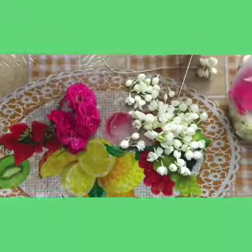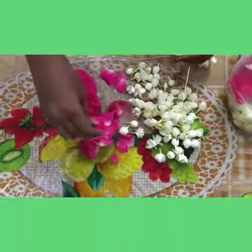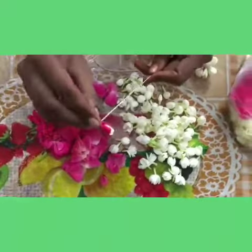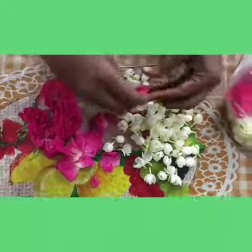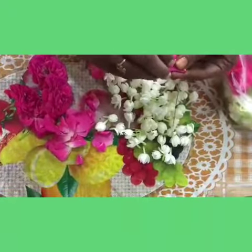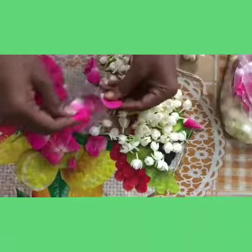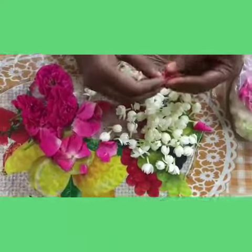I'm going to use these petals into a hole. I am going to fold it in the same way.